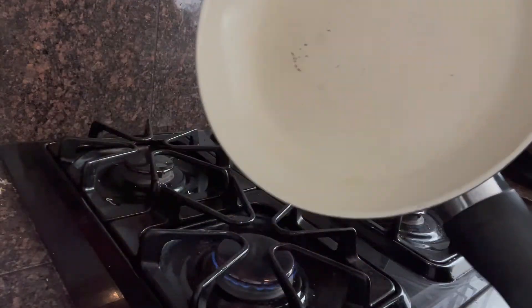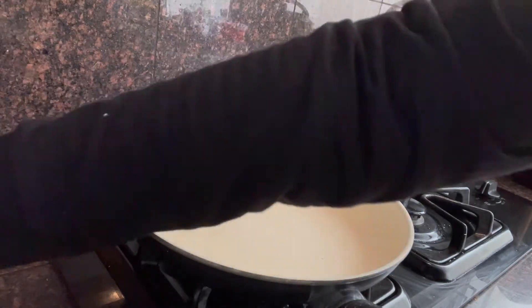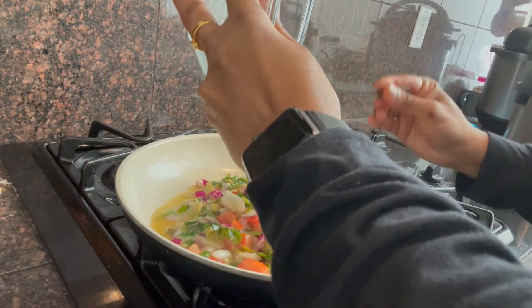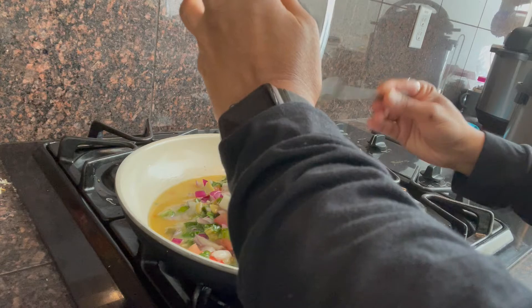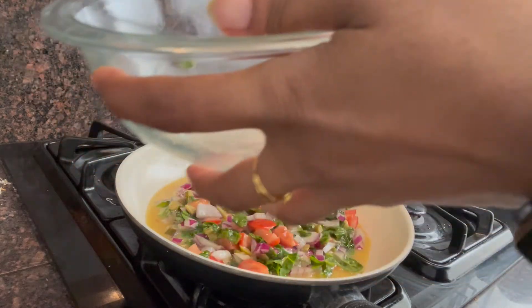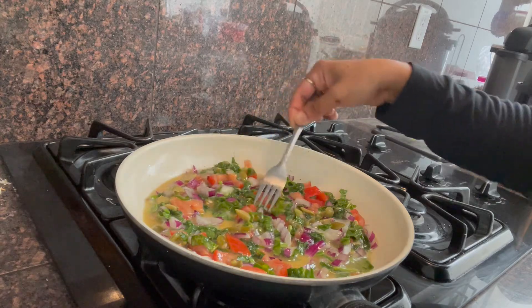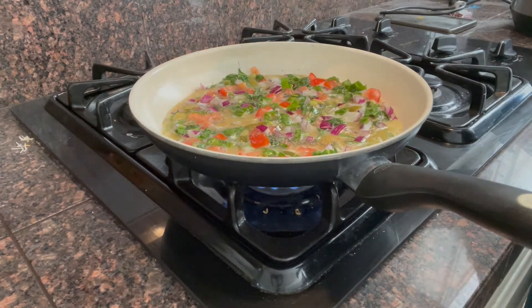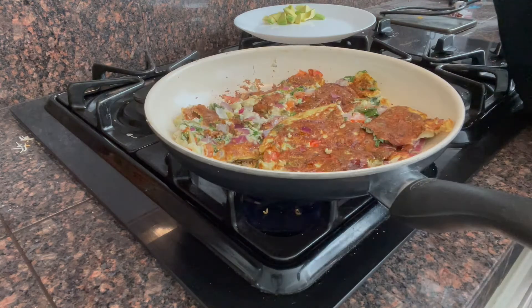Add a drop of oil and then brush it on the pan.